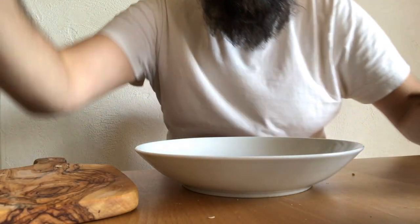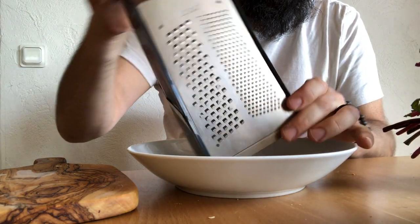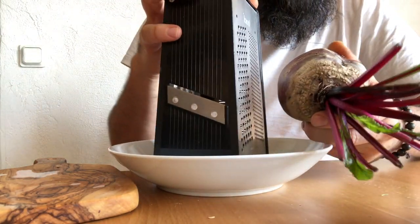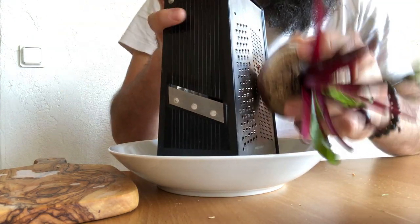Next time you go to the supermarket, you can get some beetroot and start making something to paint with, draw with. You need a grater. The finer the grate, the quicker it is for the pigment to flow out. So I'll just start grating over here.